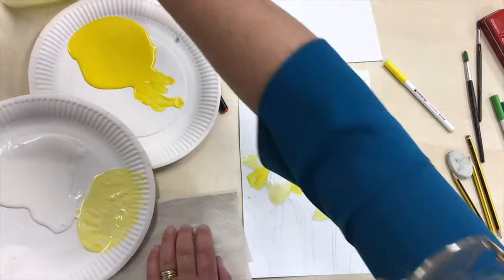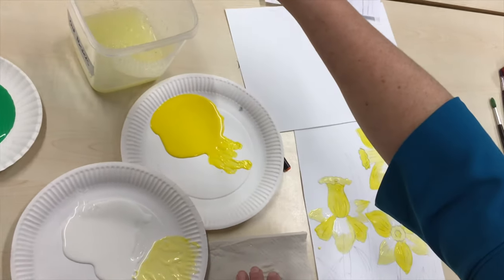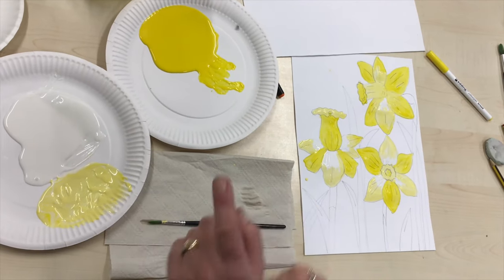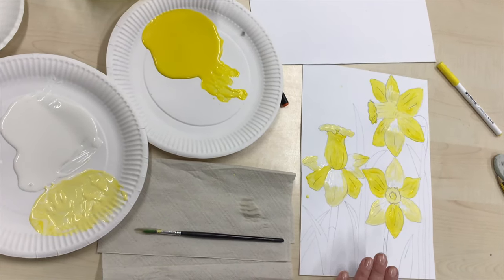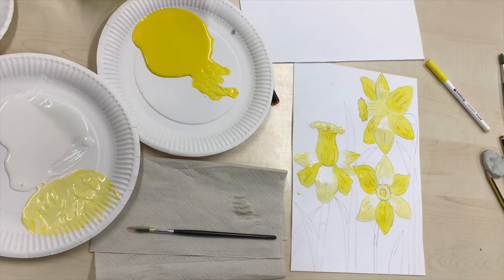I'm going to rinse my brush and tidy up my yellow paint for today. Let my brush dry — and remember, always leave your brush flat. Don't leave it in the water because you'll damage the bristles on the end of the brush. When I come back tomorrow, I'm going to show you how to paint your green stalks and stems.